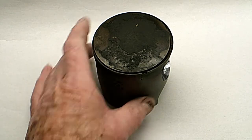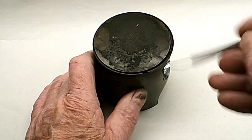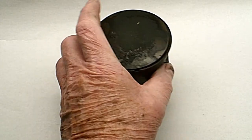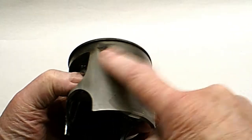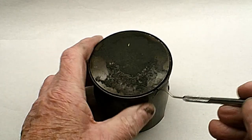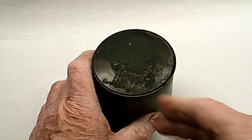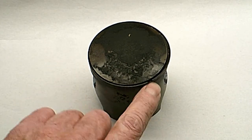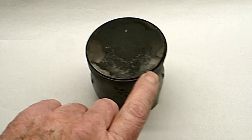I just thought I'd make a video here because a lot of people are telling me they can tell if the rings are stuck by looking through the exhaust port. The exhaust port is on this side. Opposite the exhaust port is where the split in the rings is - you can't have the gap in the rings hitting the exhaust port, that's why there's a pin in there so the rings can't rotate.